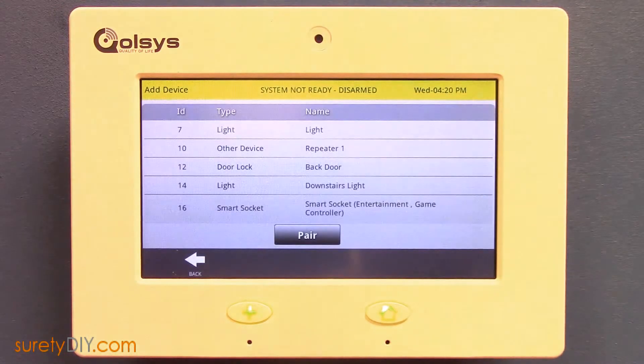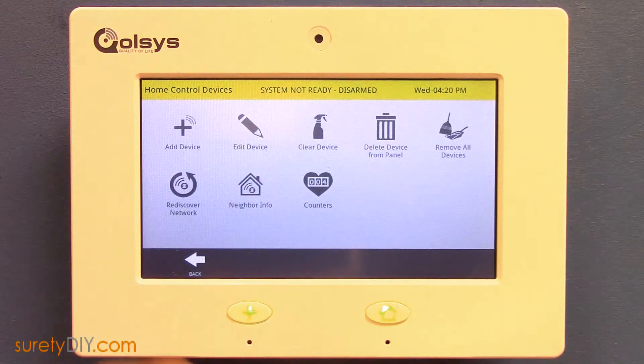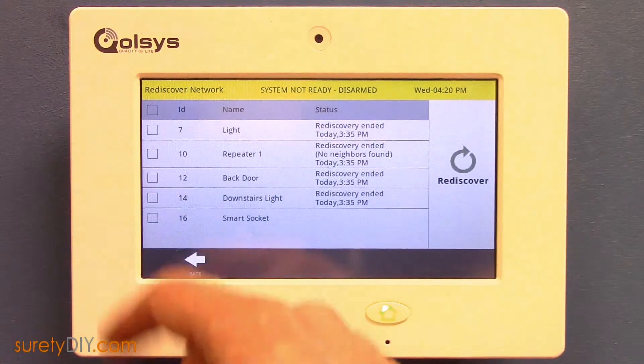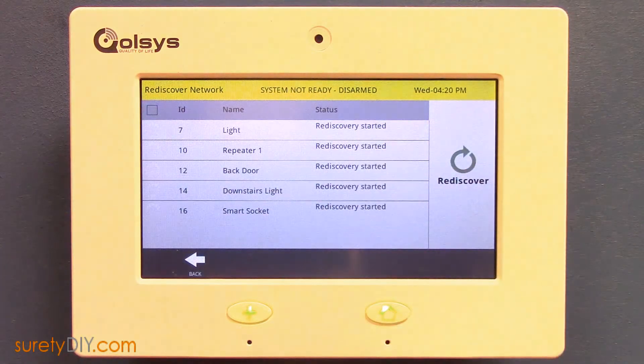It's important whenever you add new Z-Wave devices to your network to perform a network rediscovery. Back in the Home Control Devices menu, select Rediscover Network. Then press the checkbox in the upper left-hand corner of the screen to select all devices. Press Rediscover and your panel will begin the process.